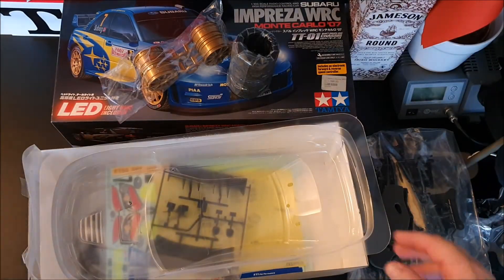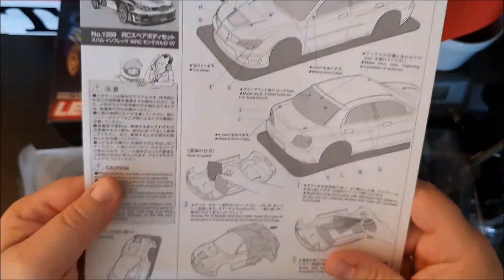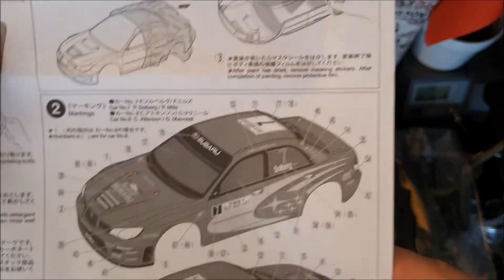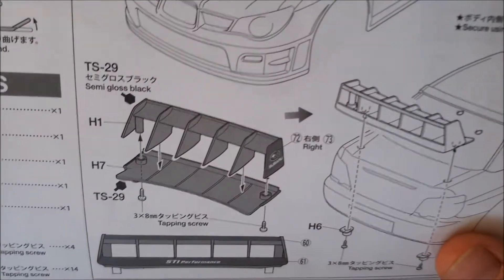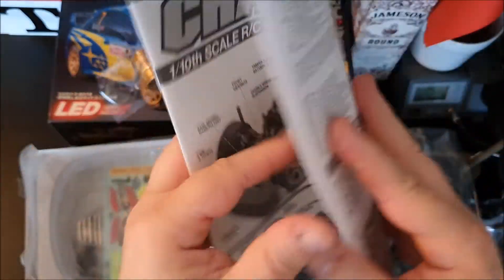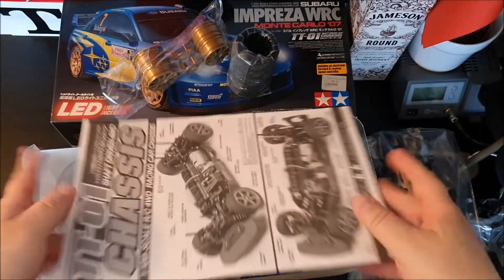If it hadn't been for the body I never would have bought this car. The manual has information on how to install the LED set kit, what colors to use and how to mask it, how to put on the stickers, the rear wing and mirrors, and how to attach it to different chassis. I don't want to look too much at this - it's boring. See you guys later, bye bye.